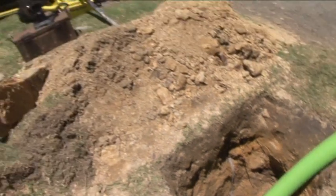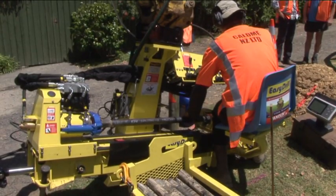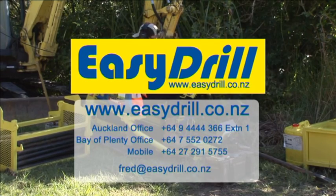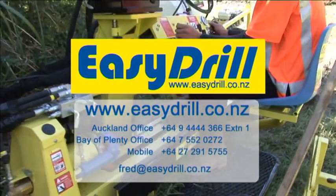Attached to your existing excavator or backhoe, EZ Drill gives you maximum flexibility at a very competitive price. For more information and all the technical data, go to our website easydrill.co.nz or contact us on one of these numbers or use this email.